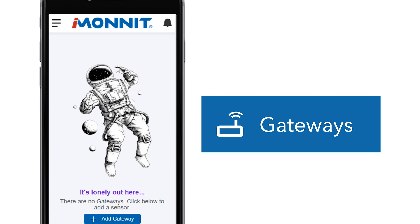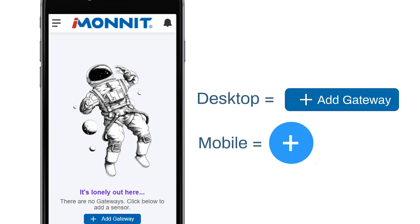Go to Gateways in the main menu. If you haven't added any devices on your network, the page will be blank. To start adding a new gateway, select the Add Gateway button.